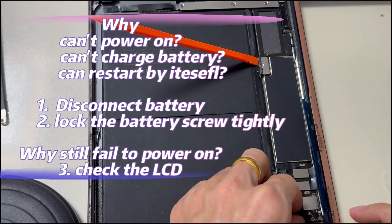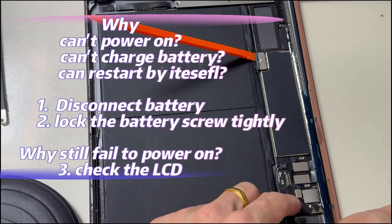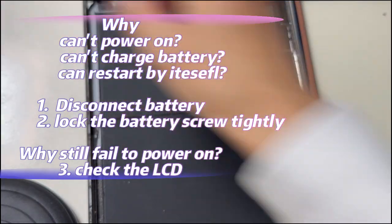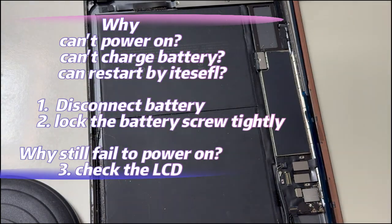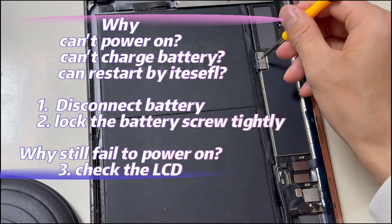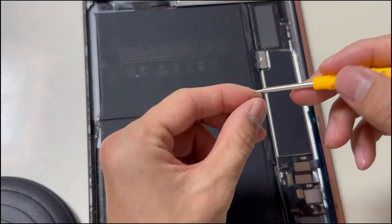Why can't it power on, charge, or keeps restarting by itself? Follow these three steps: disconnect the battery first, then install the battery screw and lock it tightly. If the screen is still black, it should be an LCD issue — if you didn't replace the battery before.